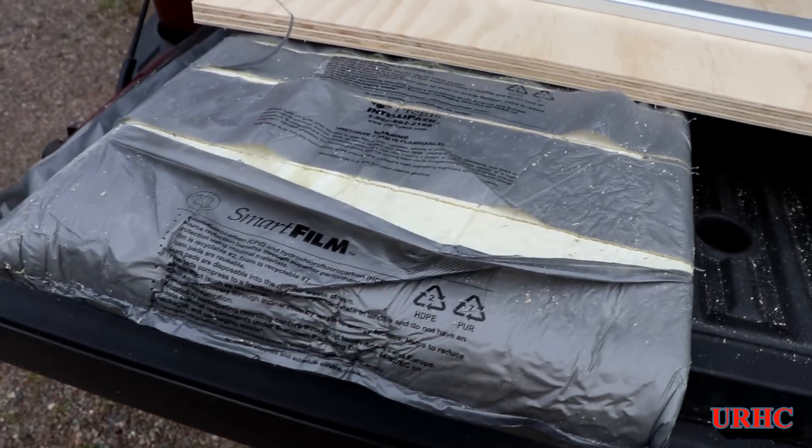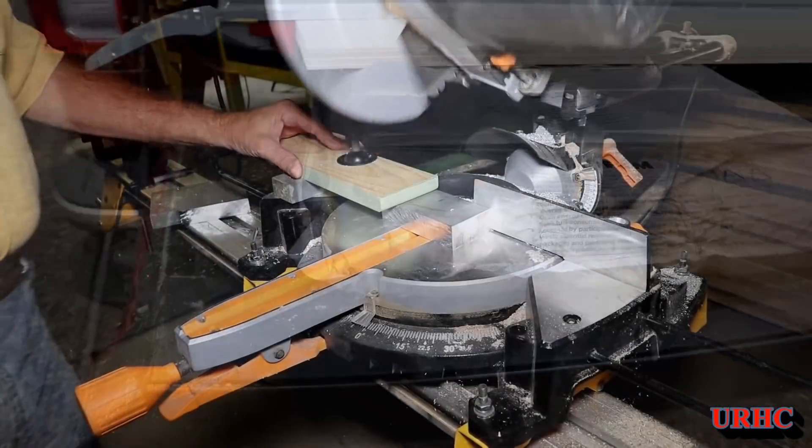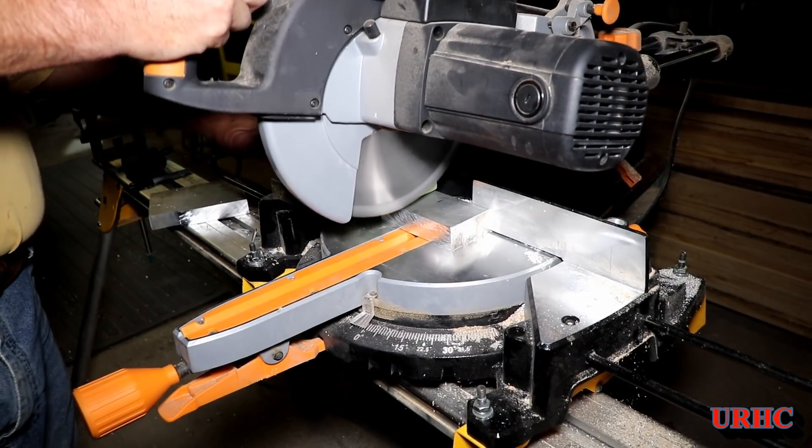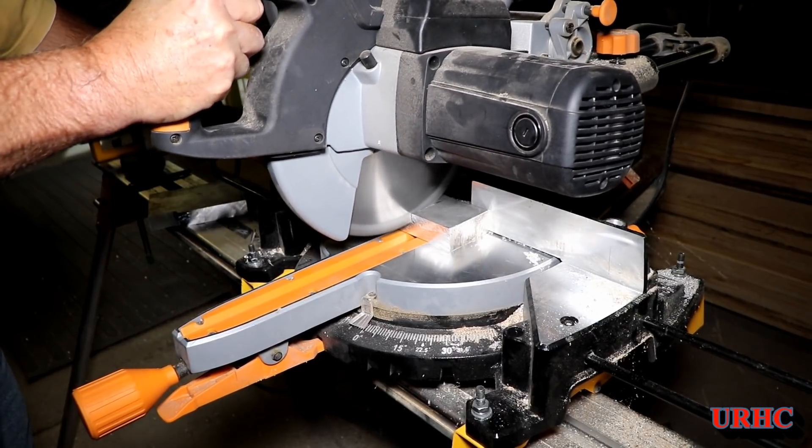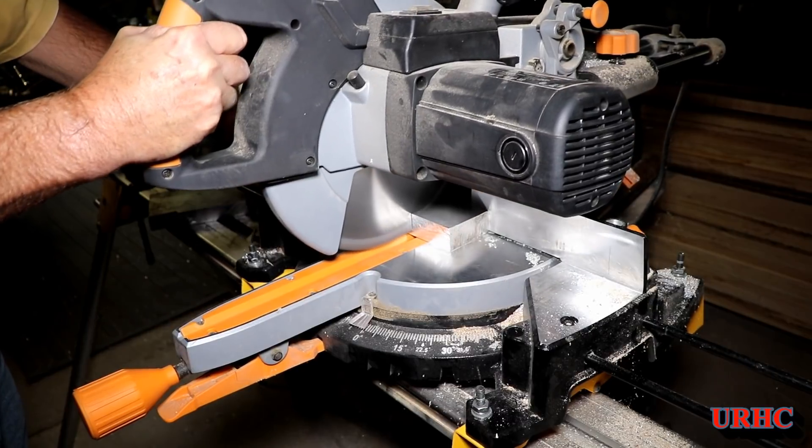I find that if you save the little packing inserts that come with shipments, they work really well for cutting things on the back of your truck. Now I'm going to go down to my shop and start building the parts for the fence.